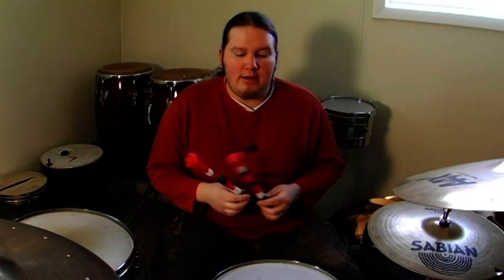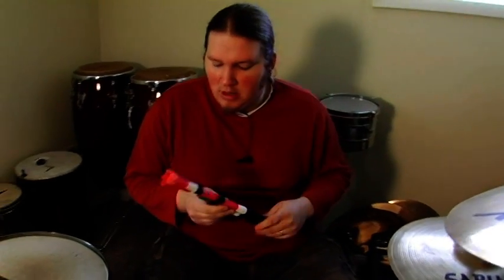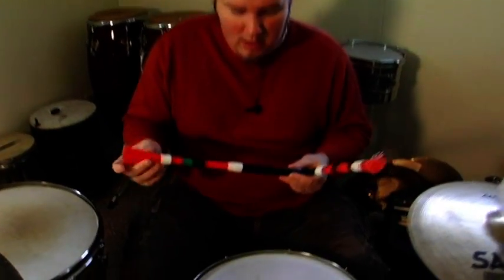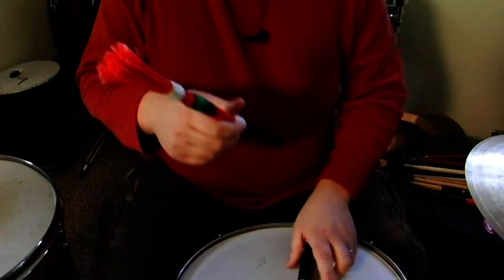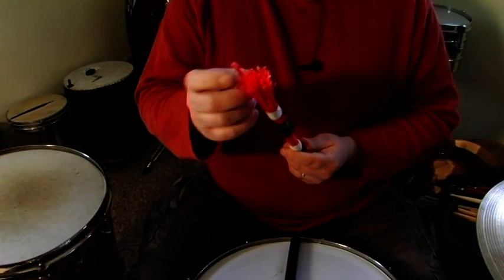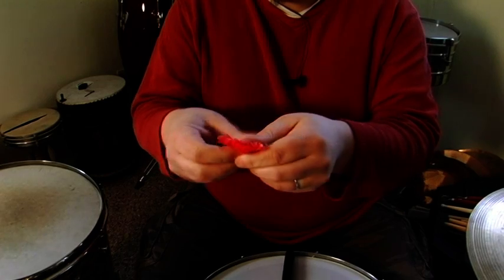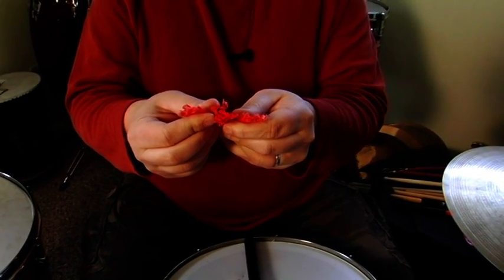In this step, we're going to take a look at how to use what most people call hot rods, and how to play them on the drums. Hot rods, if we start at the butt, just look kind of normal. But if you take a look at the actual stick, they're made up of these little nylon wires. It's kind of a hybrid between a brush and a stick.